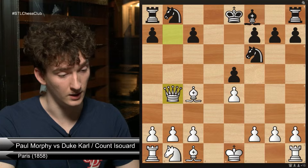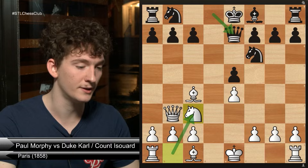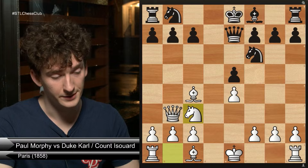After queen e7, white in the game decided to play knight to c3, saying: I don't take your pawn, but queen e7 sort of defends against queen takes b7, but it slows down your development. In order for you to develop your dark square bishop now, you're going to have to move your queen out of the way and then move your bishop, or fianchetto the bishop on this side of the board. Queen e7 is not super helpful for black's development.